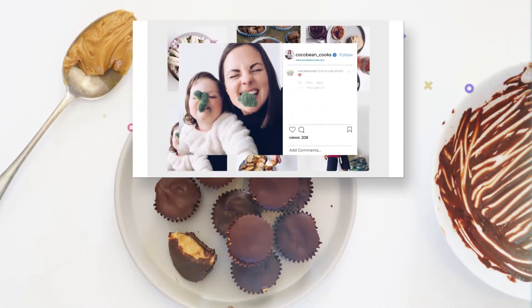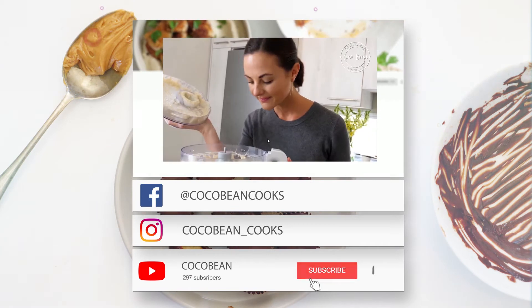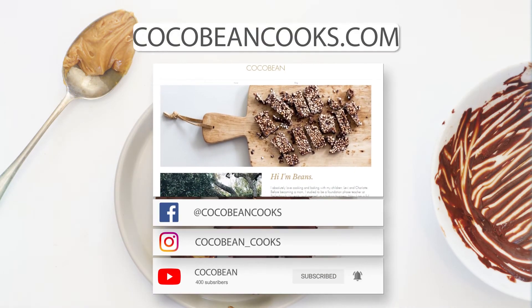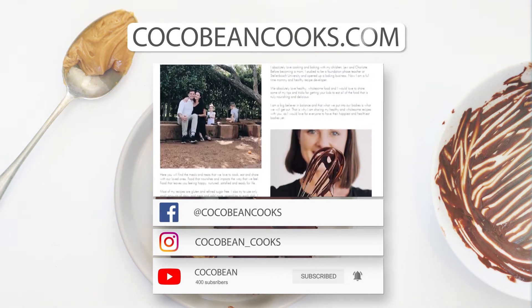Happy cooking and see you next time! Follow me on Facebook and Instagram at Coco Bean Cooks, and be sure to subscribe to my YouTube channel for all of my latest videos. All my recipes are on my website CocoBeanCooks.com. Happy cooking, see you next time!